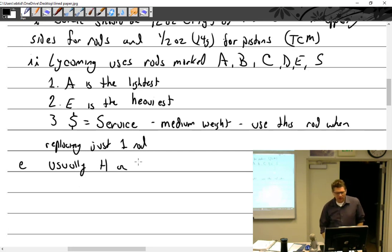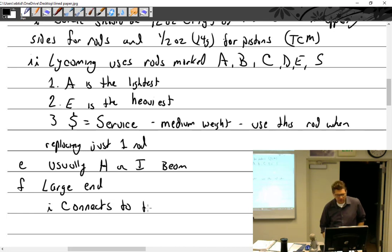Usually an H or I beam construction — near as I can tell an I and an H are the same, just one lays on its side. The industry references them as large end and small end. We'll talk about the large end first. The large end is the part that connects to the crankshaft.